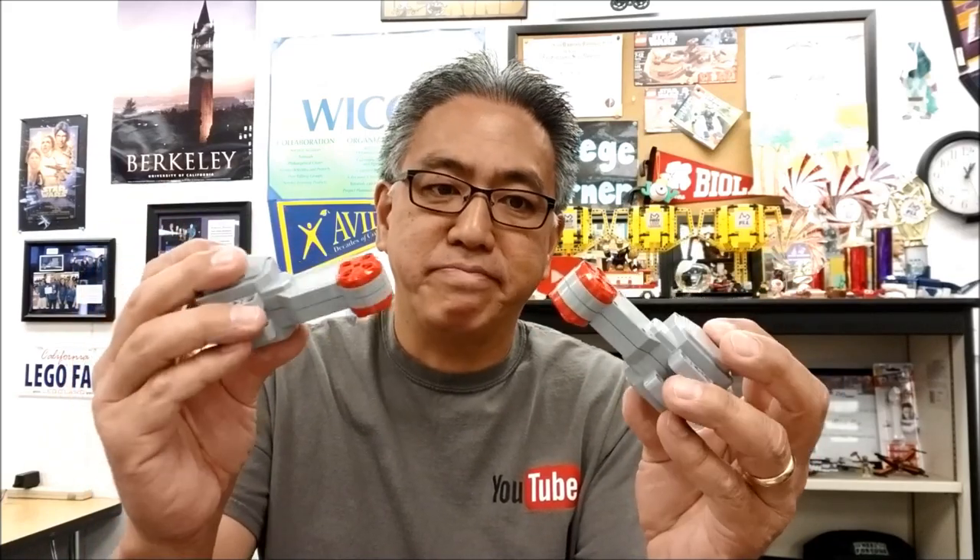Today's video is going to be about how do we know when this wonderful EV3 large motor no longer works and it's time to say goodbye to it. I'm going to show you a situation where the large motor didn't work, the testing to prove that it didn't work, and then saying goodbye to it. So if you want to see that, stay with me.